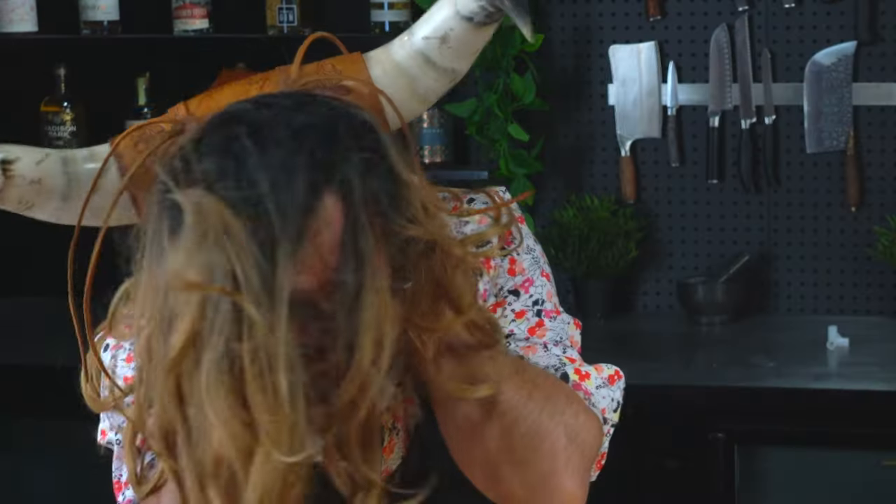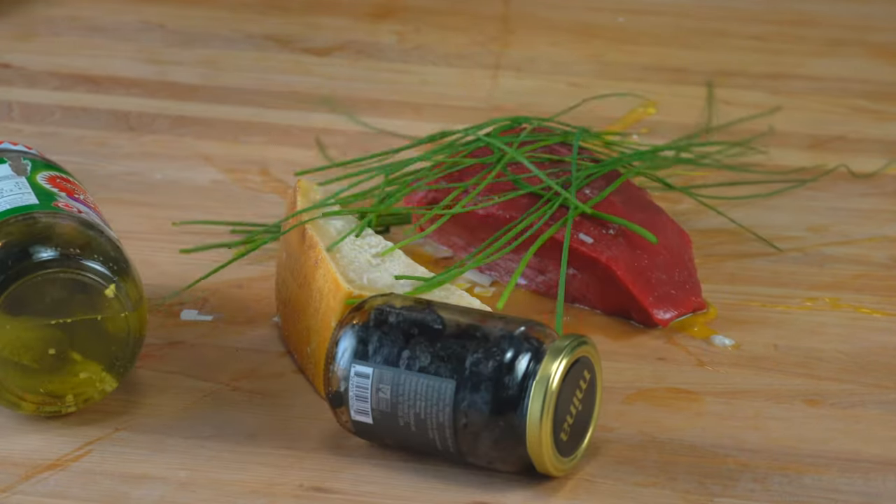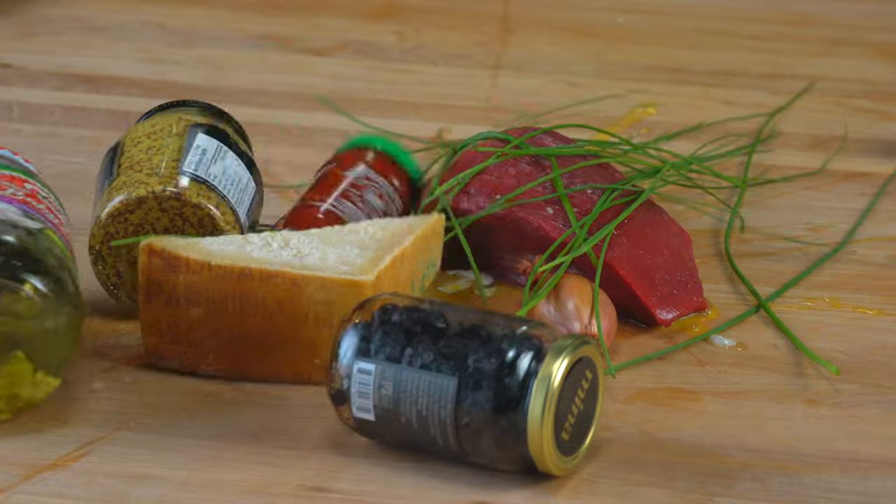So the ingredients for this are one tiny egg, raw beef, pickle, black olive, parmigiano, chives, zizan, shallots, and sambal.